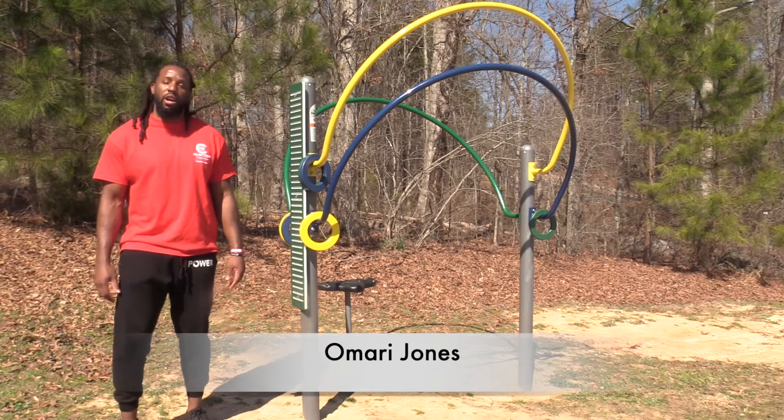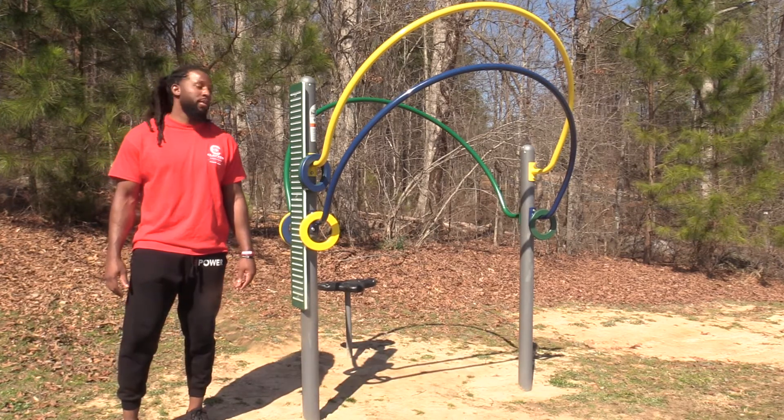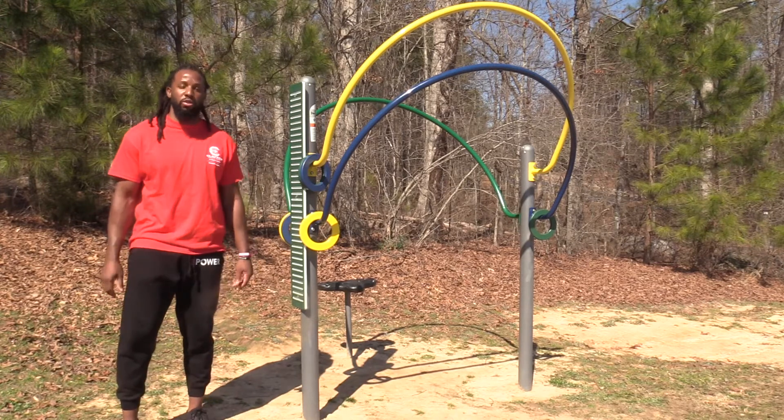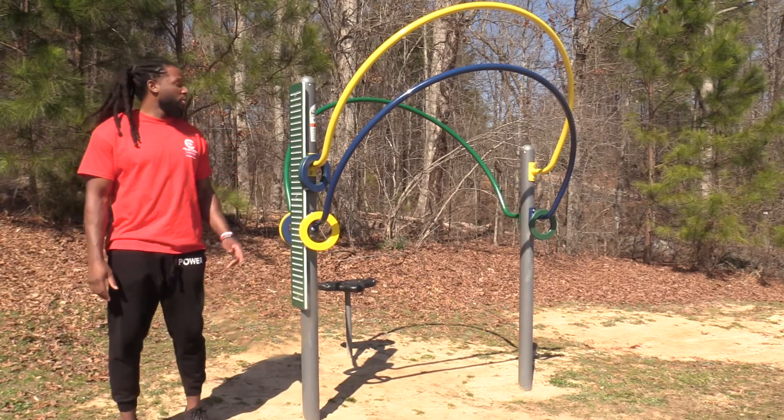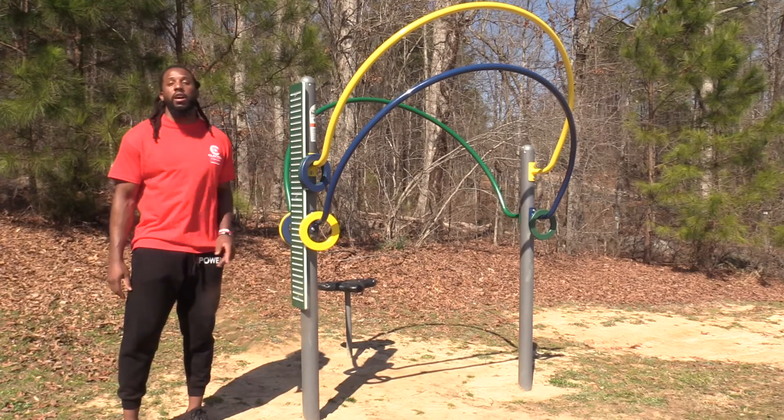Hello, my name is Omari Jones, also known as Coach O. Today I'm over at the trails at the International Park. And this station right here is the skill trainer. It's actually two-in-one. You have your finger walk board or the finger trace, and then you also have the ring trace.